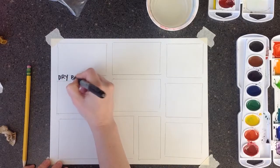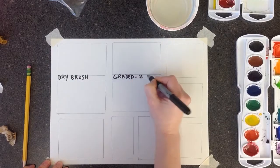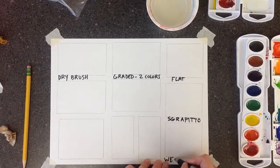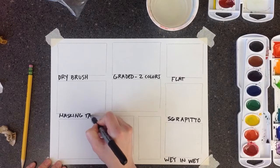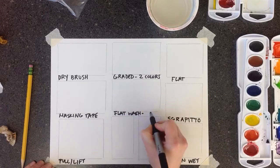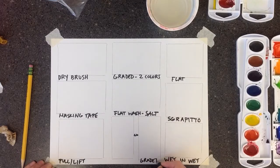First one is going to be dry brush. Then we're going to do a graded wash with two colors here. Flat wash in this one. This is sgraffito. Wet in wet in this one. We're going to use masking tape to keep white spots in this one. We're going to pull or lift out paint in this bottom one. We're going to do another flat wash here but then we're going to add salt. And then we're going to do two graded washes here with one color, and then the second one we're going to add glaze and plastic wrap to make a texture.